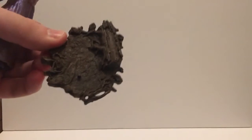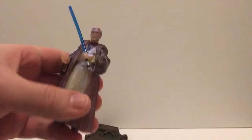Now, if you want to re-display this figure, you can keep it nice and clean like that. So what you get is a base and Obi-Wan himself.